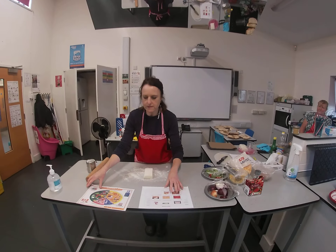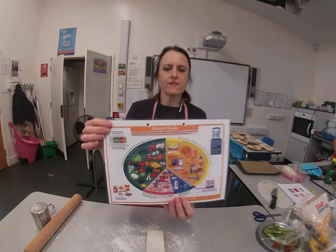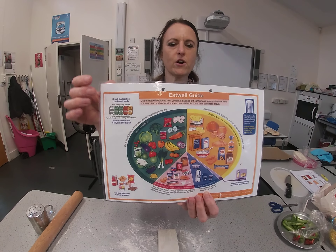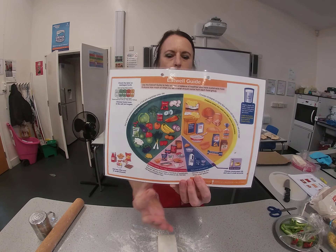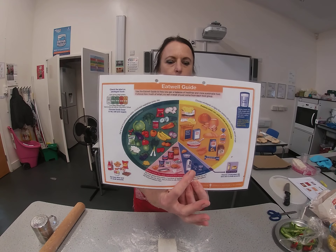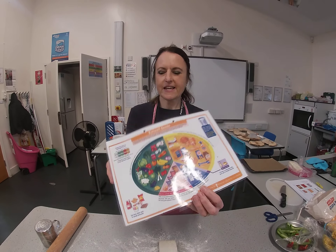It's a very well balanced meal — you could have it as part of a meal because it fits the eat well guide very well. You have your carbohydrates in the form of the pastry, fruit and vegetables with the onions, peppers, and sweet corn, protein — you could have chicken in if you wanted to — and dairy in the form of cheese.